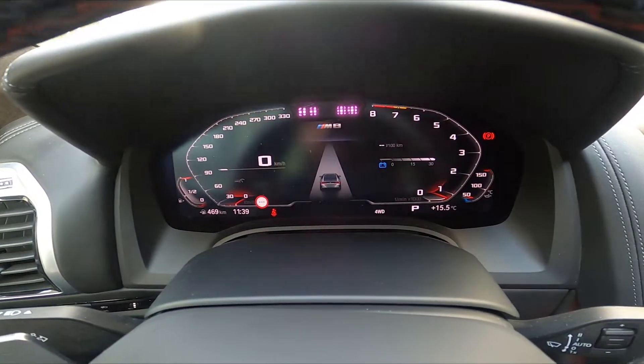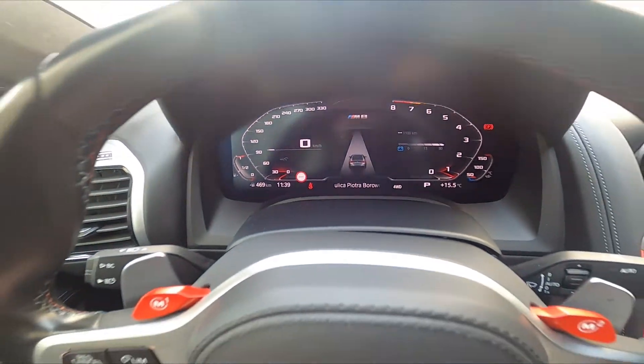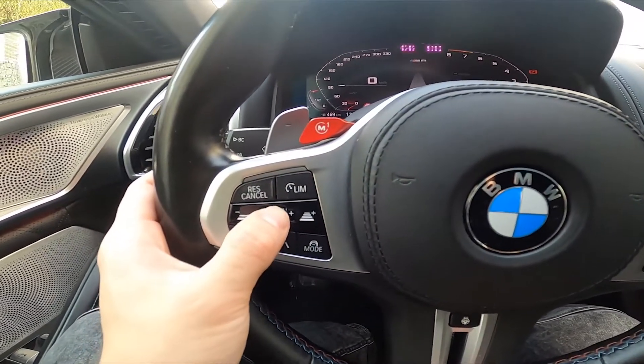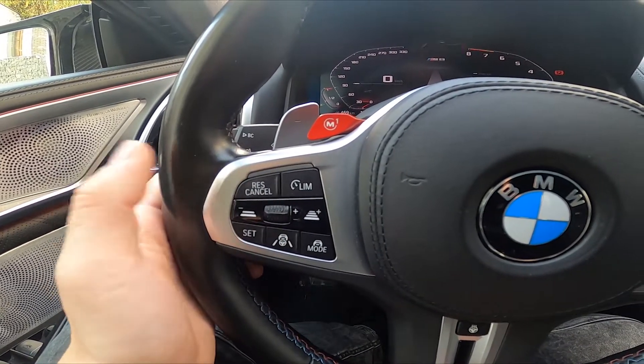Right now cruise control cannot be activated because I'm standing still, but when you're driving you can enable cruise control by pressing this button. Then you'll be able to increase the speed, decrease it, or reset to the first set speed, or pause.